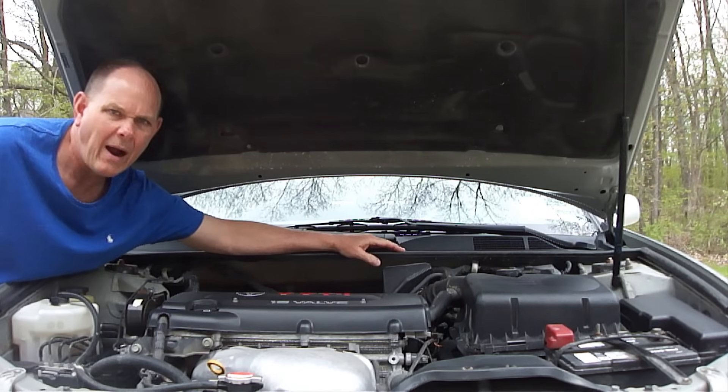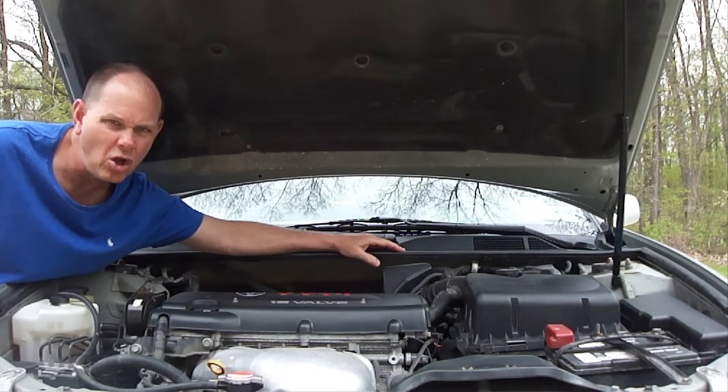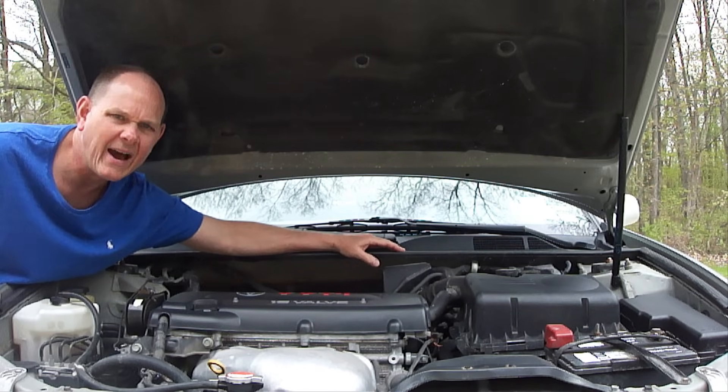Hi everybody, Paul here. I want to show you how to inspect a variable valve timing solenoid, also referred to as a variable valve timing oil control valve, and how to know if it's bad.